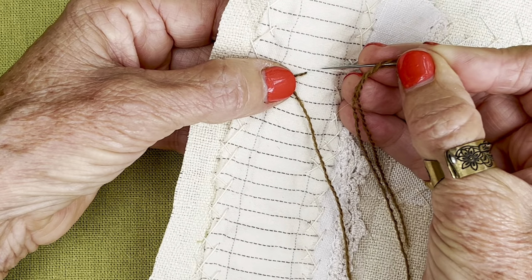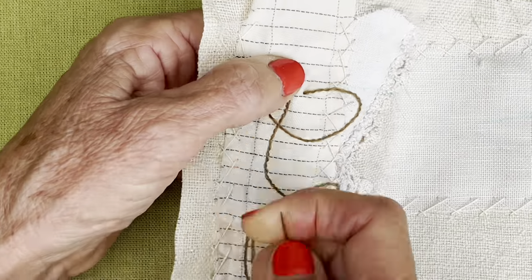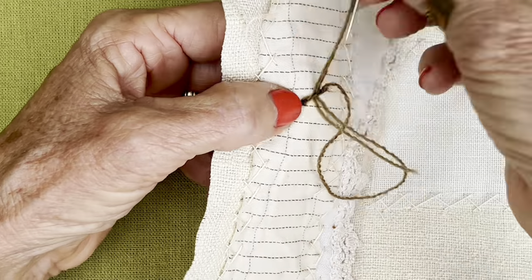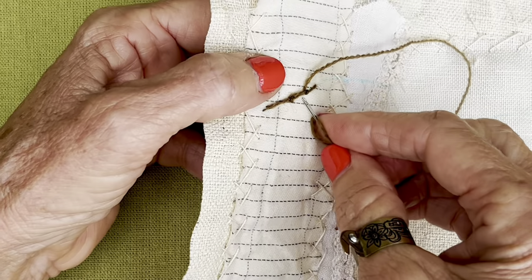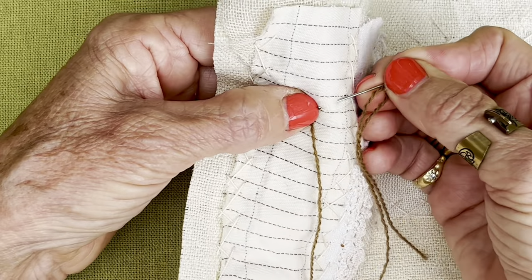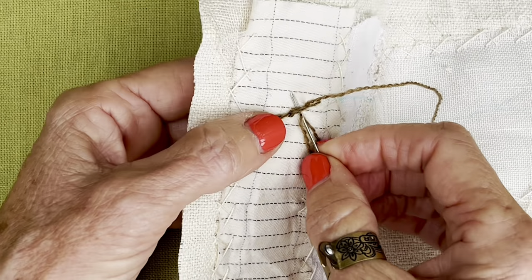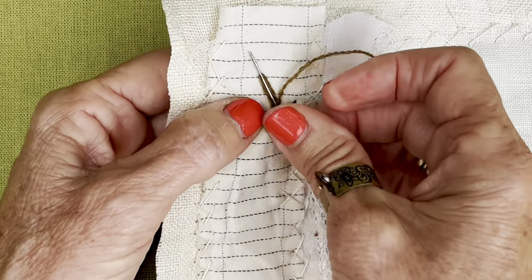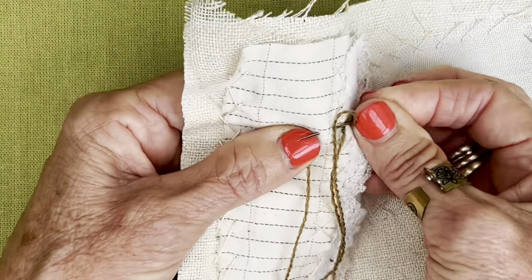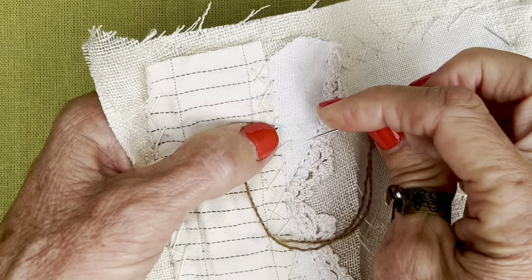So I'm going to do another Portuguese knotted stem stitch. She's just an ordinary stem stitch. Tension is to your left. Back of your needle, gently underneath there, stroke to your right, stroke to your right, and then drop down. I'll do one more — stem stitch, tension left. I think I've got enough little nobbles on there for the moment. I will just go ahead and continue with my stem stitch.